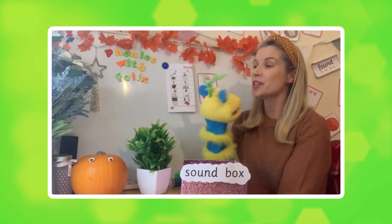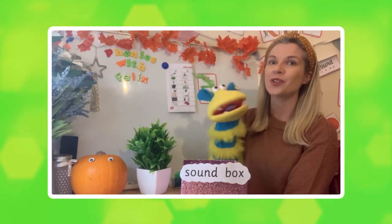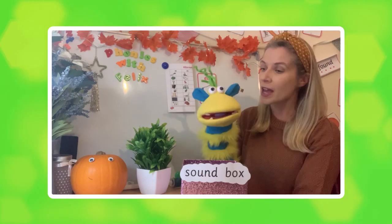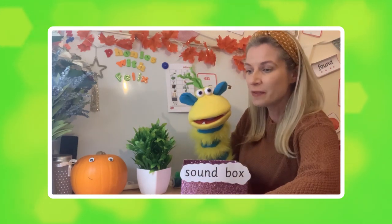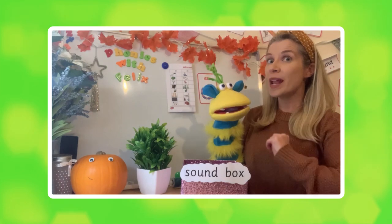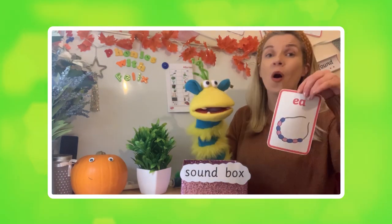Hello everyone and welcome back to another fun phonics lesson with me, Leanne, and of course the wonderful Felix. Today we are going to be learning another sound from phase five. Shall we have a look at the phase five sound mat, Felix, and see what we've covered so far? Wow, look — so far we've covered all those sounds, so today we have this sound. Felix, can you tell us the names of the letters?